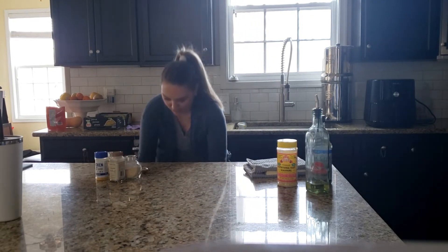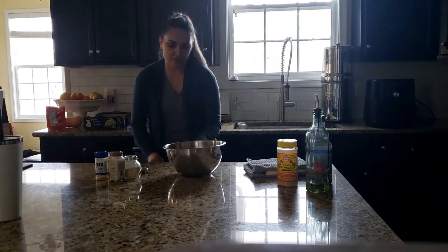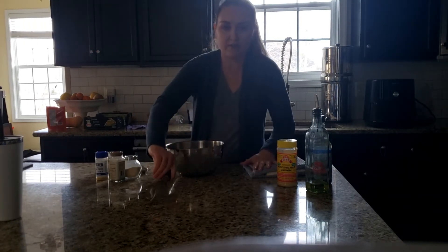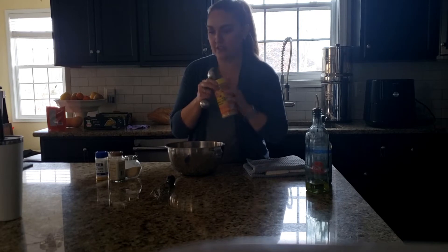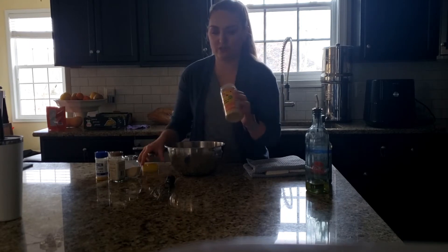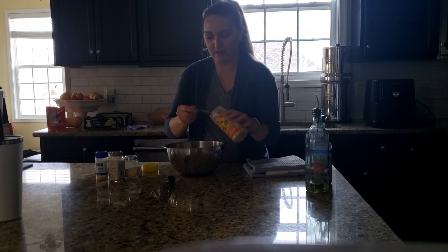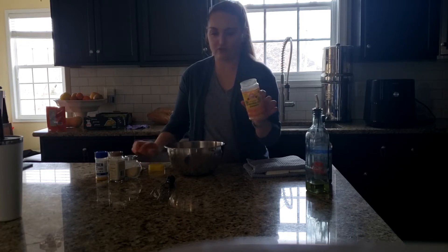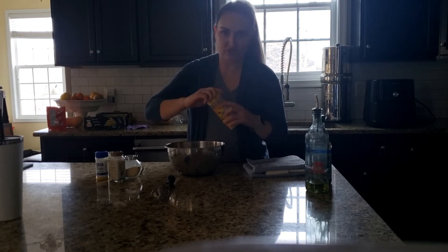Let me grab a mixing bowl and an air fryer — that's what I used to cook. I don't know if you could use a conventional oven, maybe. You're going to want to measure out your ingredients first. If you're using two blocks of tofu, you want two tablespoons, but since I'm only using a block and a half, I'll use one and a half tablespoons of nutritional yeast flakes.